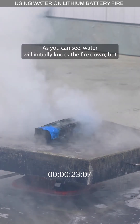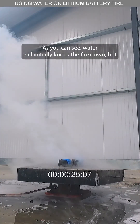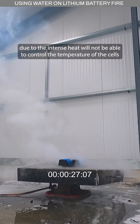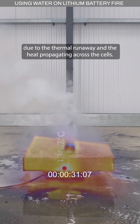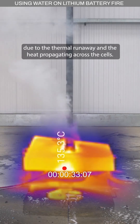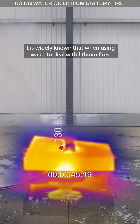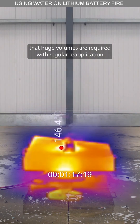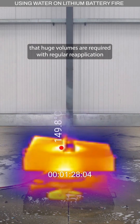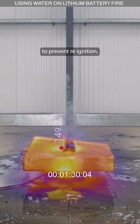As you can see, water will initially knock the fire down, but due to the intense heat, will not be able to control the temperature of the cells due to the thermal runaway and the heat propagating across the cells. It is widely known when using water to deal with lithium fires that huge volumes are required, with regular reapplication to prevent re-ignition.